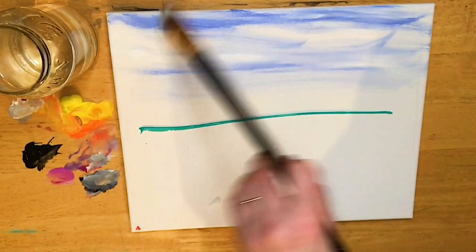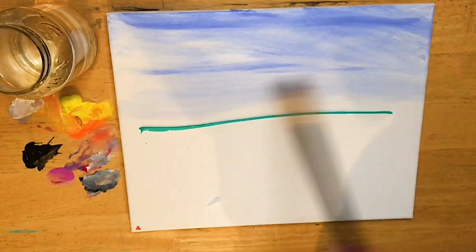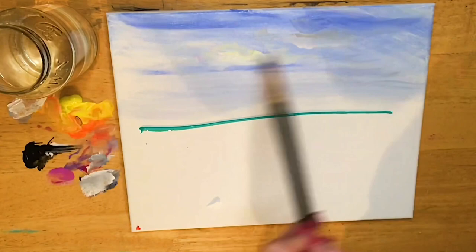I'm gonna start carefully blending and pulling those two colors together — the blue and the white — in different directions, kind of diagonally, straight across, picking up a little bit more white. We want to pull and blend these two colors together, making it slightly darker on the top. We don't want to over-blend; we want to leave some patches that are lighter and a little bit darker.